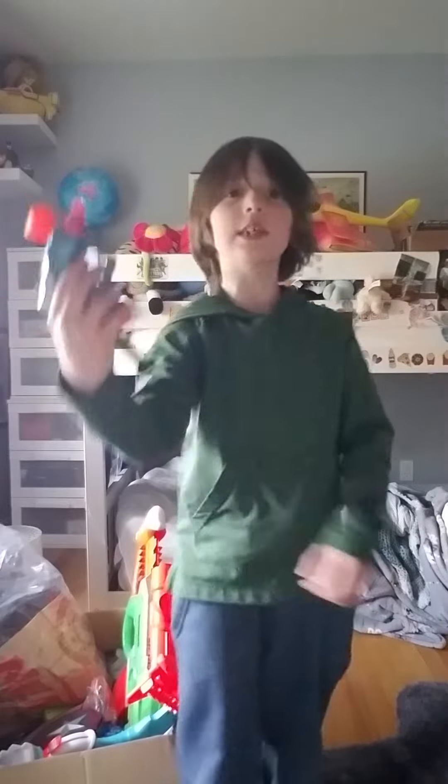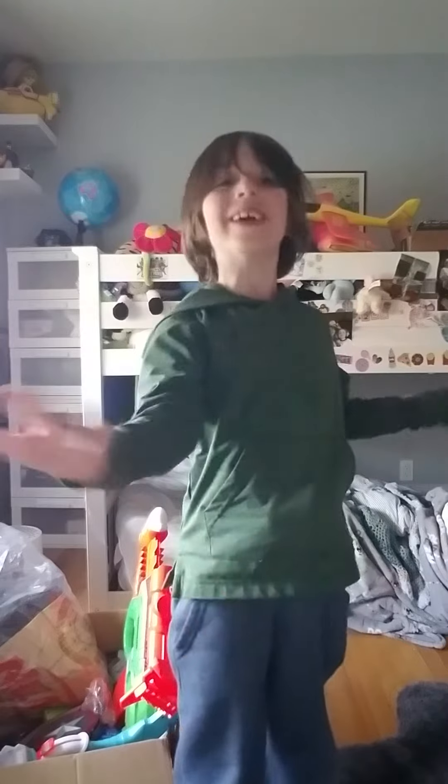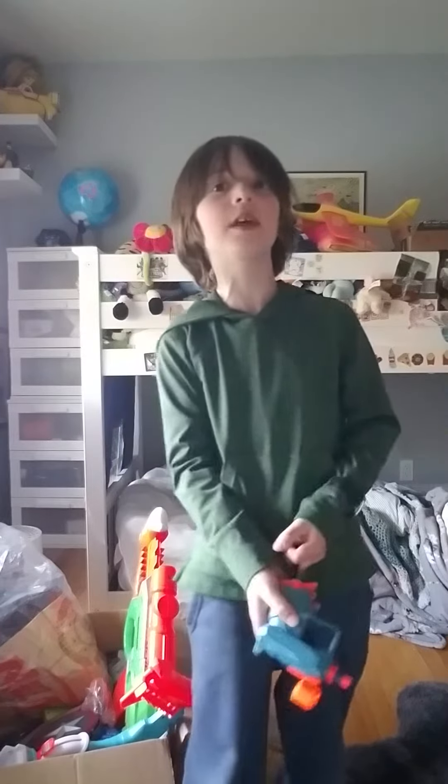Hi everybody, welcome back to Holden's Toy Videos. Today this is the Try Not to Blink Challenge. When I shoot this Nerf gun, it'll go on the camera and you try not to blink, okay? Write in the comments if you did not blink.